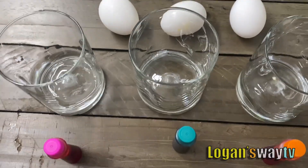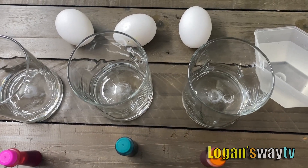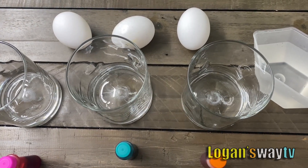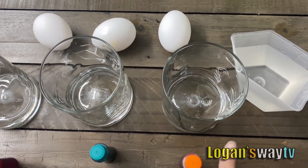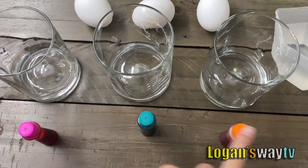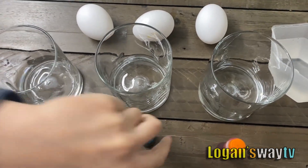Hello guys, we're going to do the bouncy egg experiment! We'll need raw eggs, three glasses, vinegar, and food coloring if you want. Optional — you don't have to get food coloring.